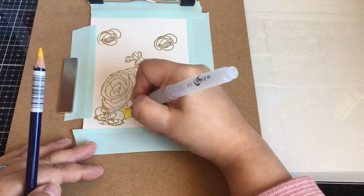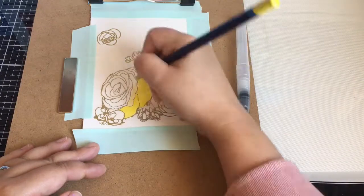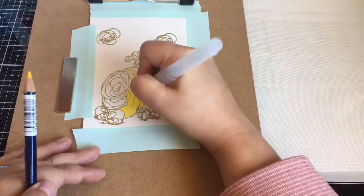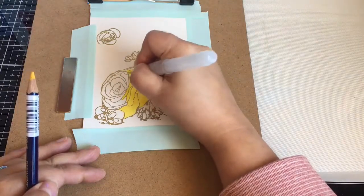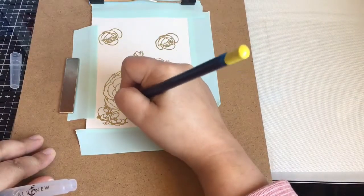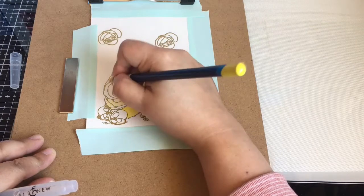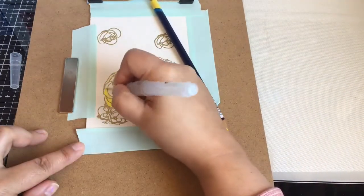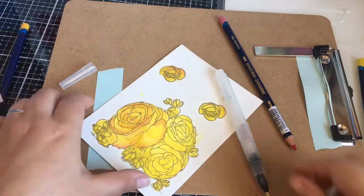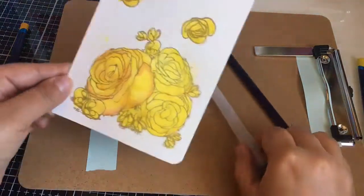I stamped two more flowers so I can cover that area. I'm using my Derwent Inktense watercolor pencils — I was going for yellow shades and ended up using some pink highlights. I'm just using my water brush, and here it is almost done, and then I will be fussy cutting it out.